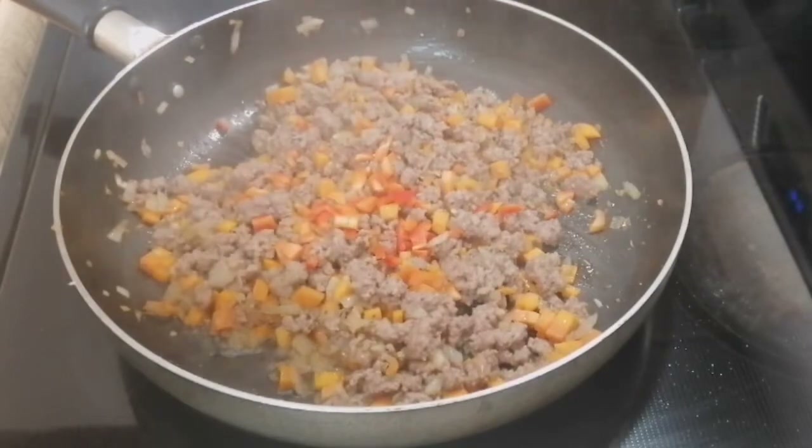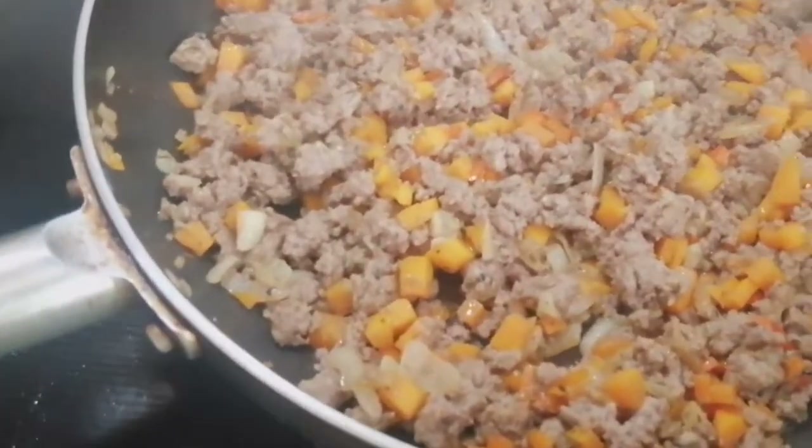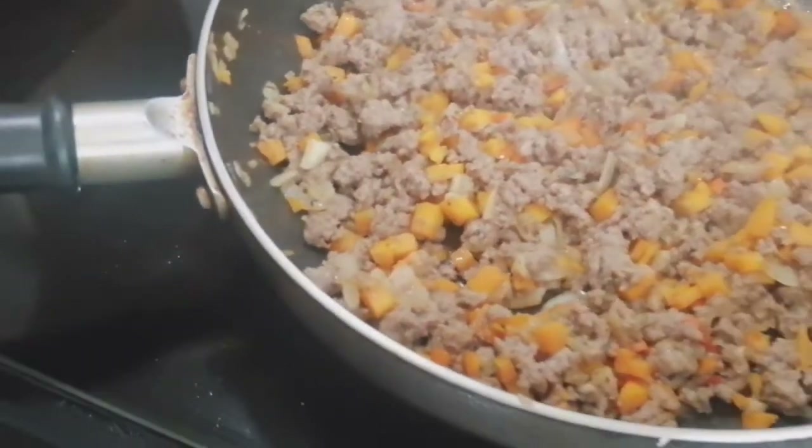Let's put our wrapper. Here's my burrito wrapper, so it's ready. Let's wait for our meat to cook, and then after that, we'll wrap it.